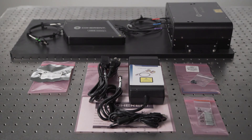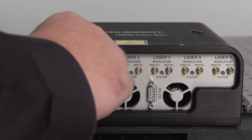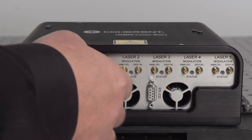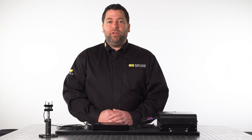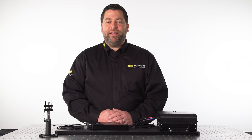Upon receipt of your laser system, you will find that there are very few components required to get the system up and running. Simply plug in the DC power supply, insert the safety interlock, the key, and connect the system to a computer via the provided USB cable. Once all status indicator lights are green indicating that the lasers have gone through their startup cycle, simply turn the key and your system is ready to go.